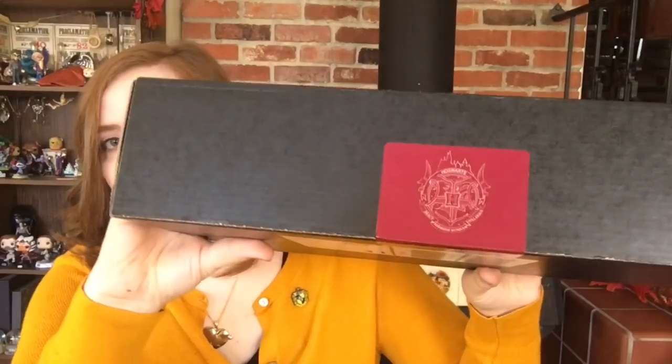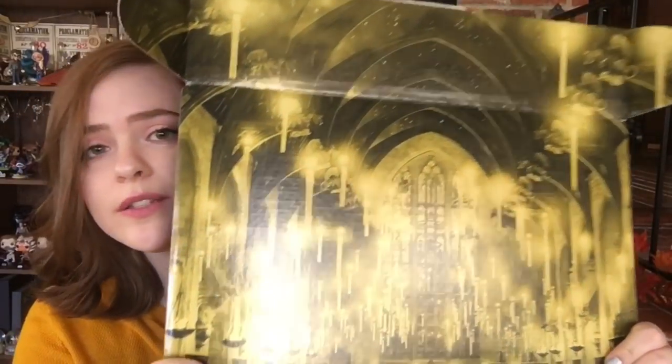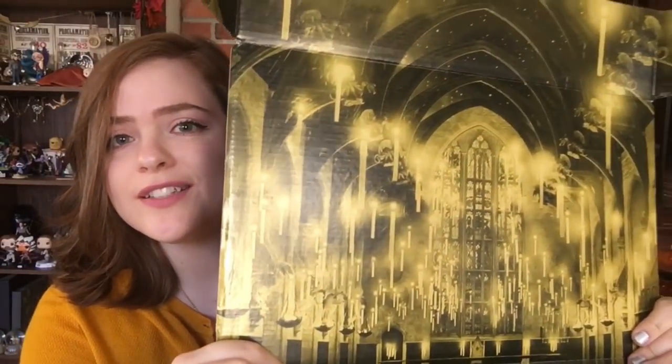We're opening it now and the sticker is the Hogwarts crest on a nice maroon sticker. I have no hope of trying to peel the sticker off nicely, so I'd rather just cut through it with a knife. Once you cut the sticker and open up the box, you see the great hall. Oh my gosh, the floating candles — it's so pretty! It's like I am back at Hogwarts, except I was never there because I'm just a mere Muggle.